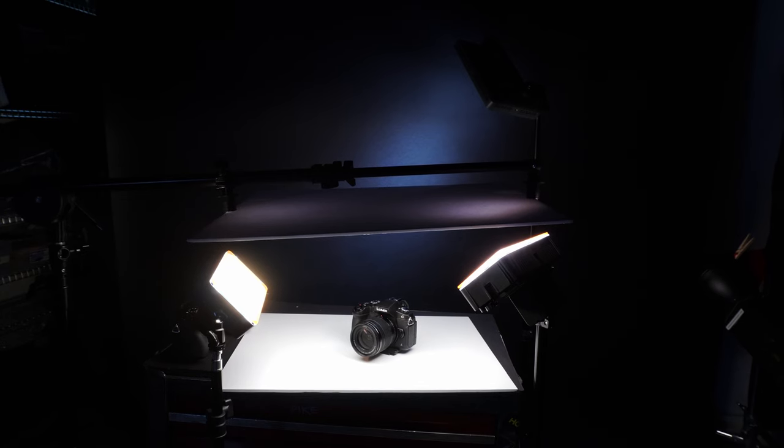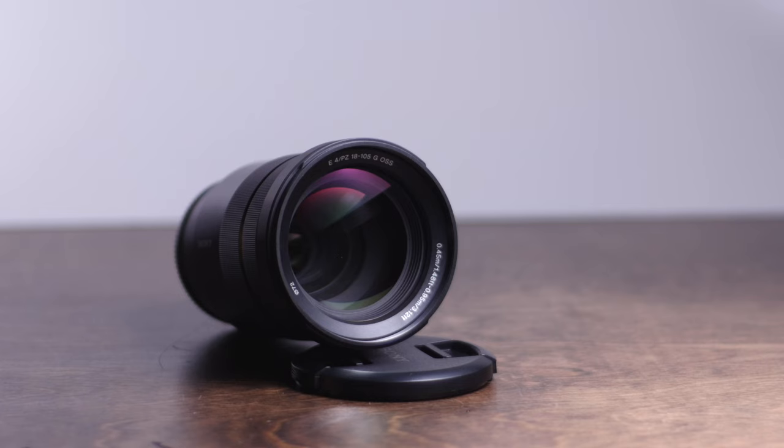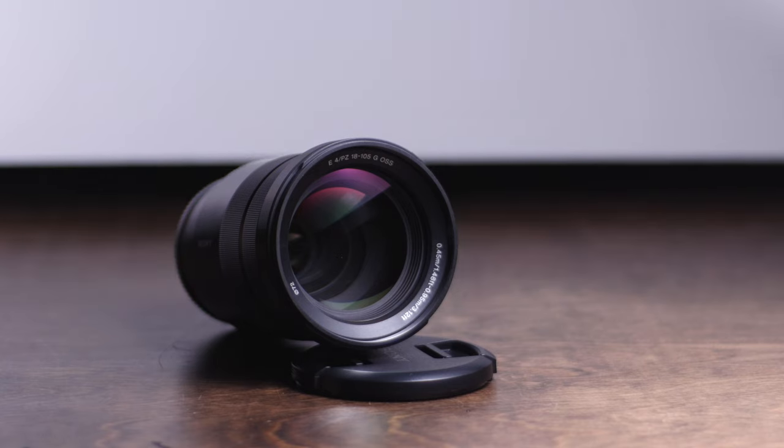So there you go — five different ways to use foam core board when it comes to shooting videos and photos. Let me know if you think I missed any good tips, and I'd love to hear how you guys use foam board. That's going to do it for this video. Thank you so much for watching, and I will see you guys in the next one.